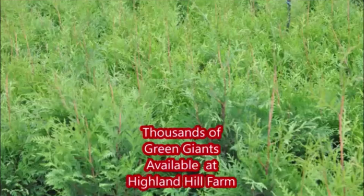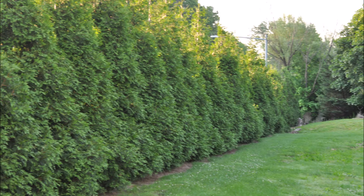These are eight to ten foot Green Giants at Highland Hill Farm. People like curtains and people like Green Giants for real privacy at your home.